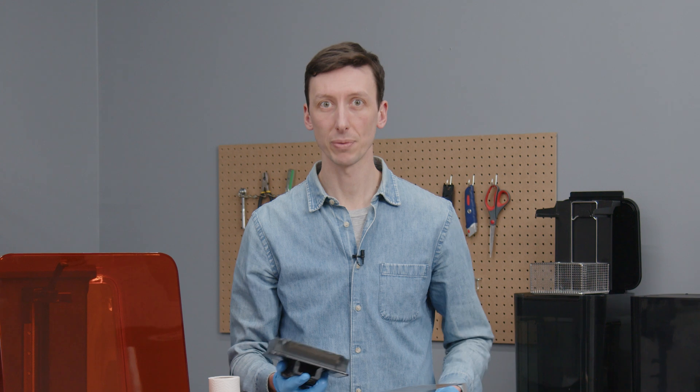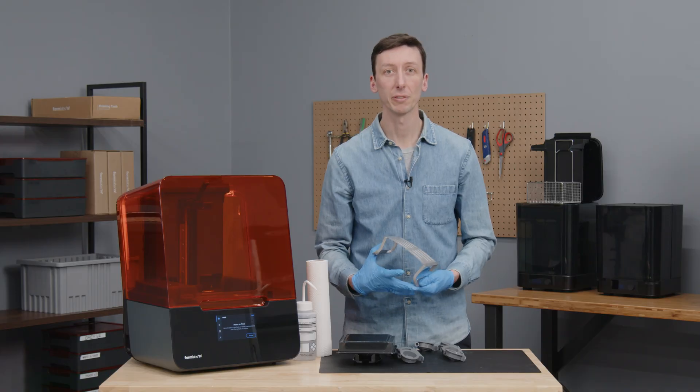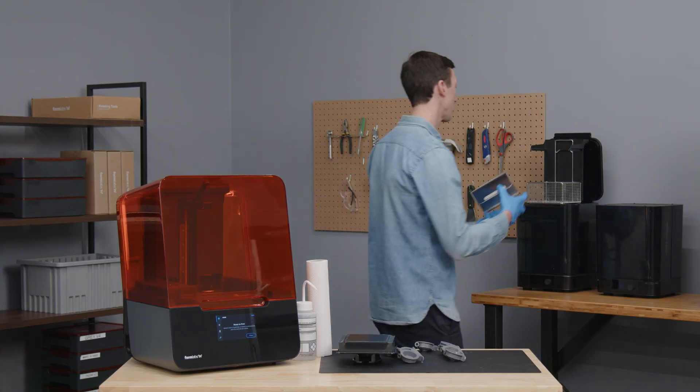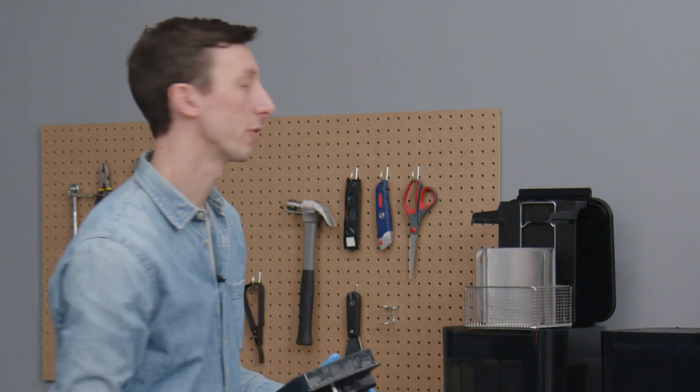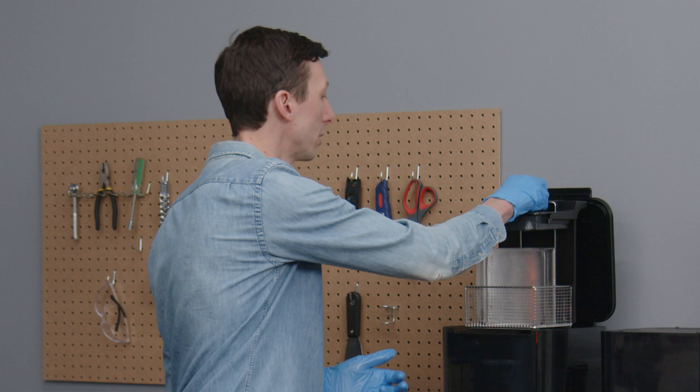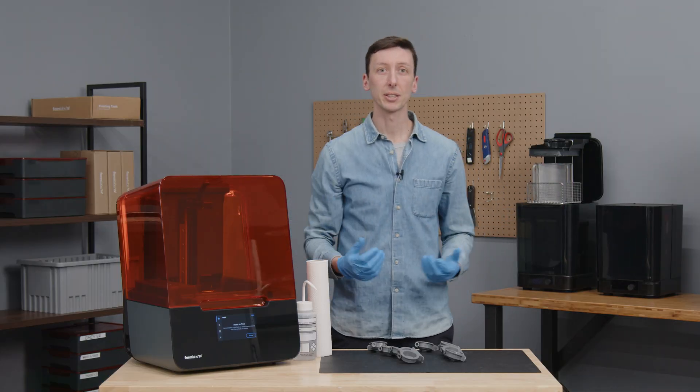This does not affect end part quality or print success, and only needs to be cleaned when switching resins or going several weeks without printing. I can now clean all surfaces of the Build Platform with paper towel and IPA. Alternatively, I can use a Form Wash to do the cleaning for me — I can put the flexible surface in the Form Wash basket and place the Build Platform body on the Form Wash forks, then send it down for a quick cleaning cycle.